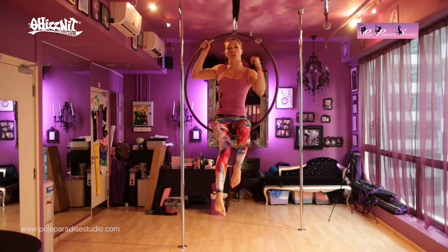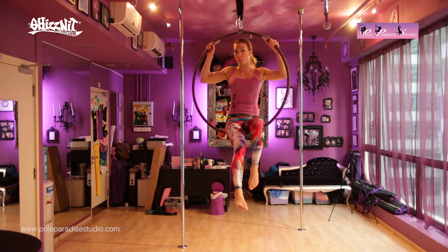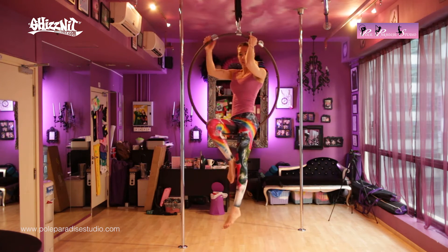I'll demonstrate that one more time and show you on the other side. Just like pole, it's always good to practice these moves both left and right. So once again, I'm going to turn to the other side.